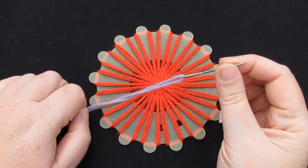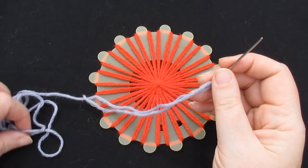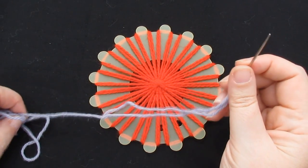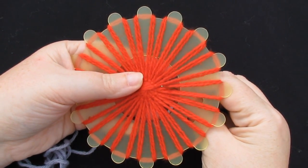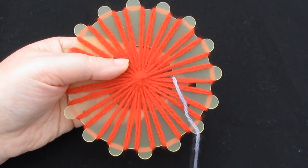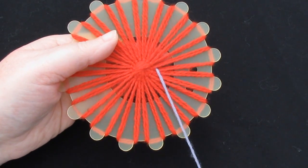Take a contrast coloured yarn — or you can use the same coloured yarn if you want to — and thread it into a blunt needle. The amount of yarn that you need will depend on how much stitching you're going to do. Begin by bringing your needle up from the back; you can start absolutely anywhere you like. Pull the yarn through, leaving four to six inches on the back.